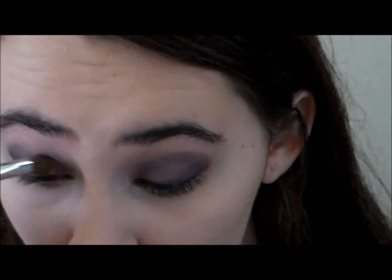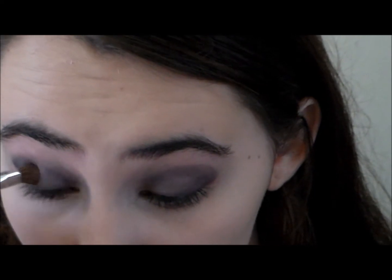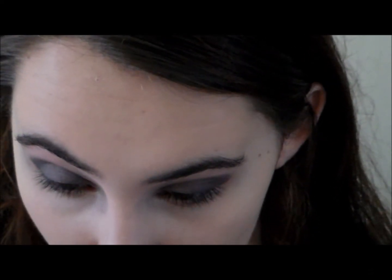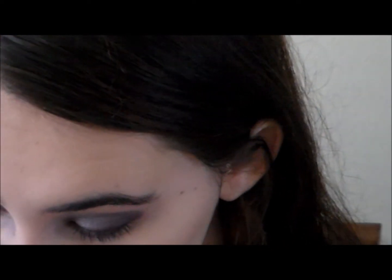After that, taking a silver color from my 88 Shimmer Palette by BH, I'm just going to put that in my inner third of my eyelid to bring some light and depth into this eye look. Just pat that on top of the eye shadow you already have on your eyes.